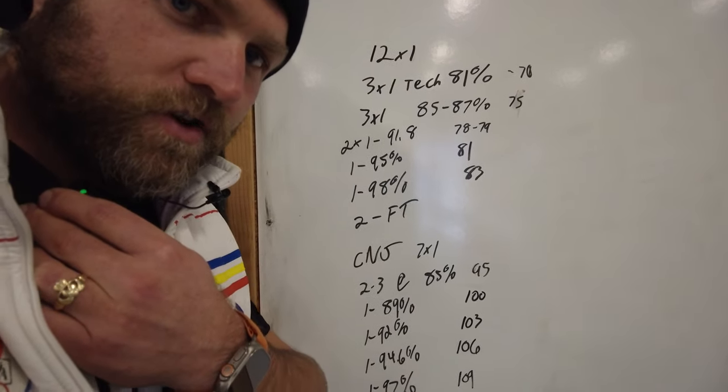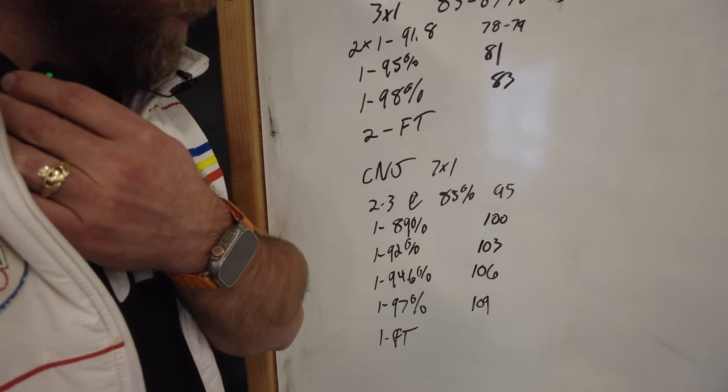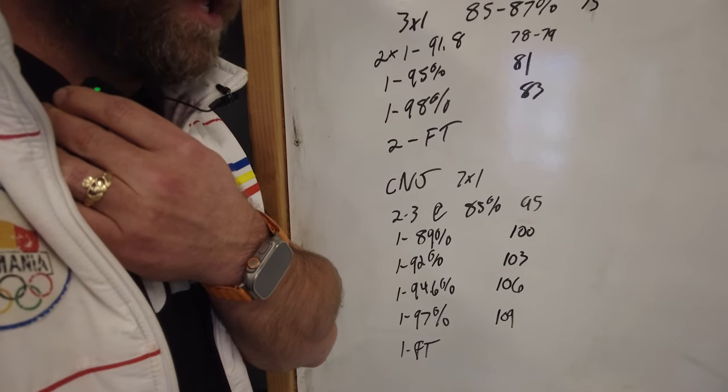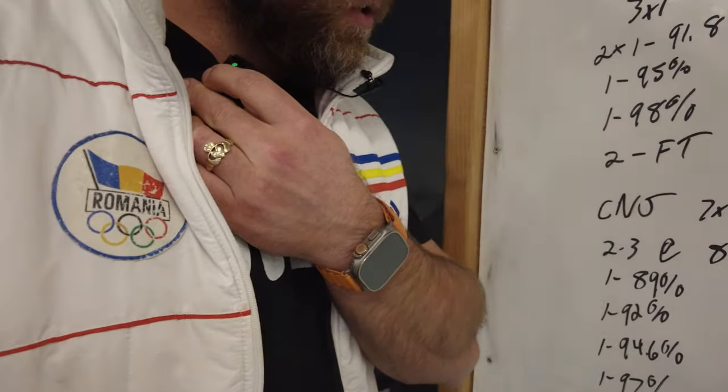Now she's got all the clean and jerks. We go 95, 95, 100, 100, then up to 111 and 113 — that's what I'm going to try for. I think I'm going to increase if she feels good. I'll be able to tell by 106 how she feels. Come on.